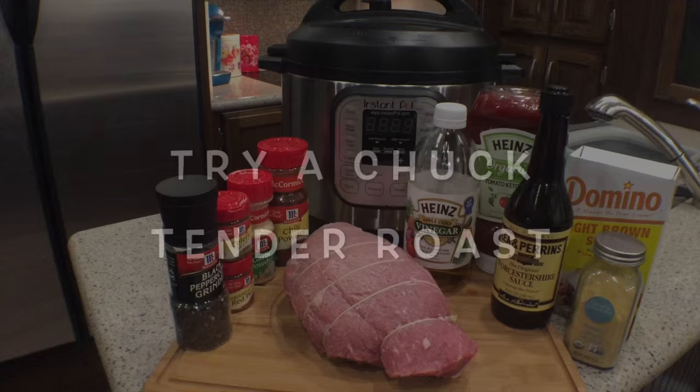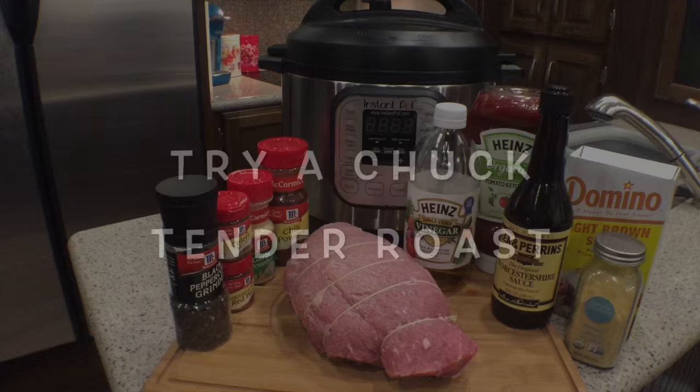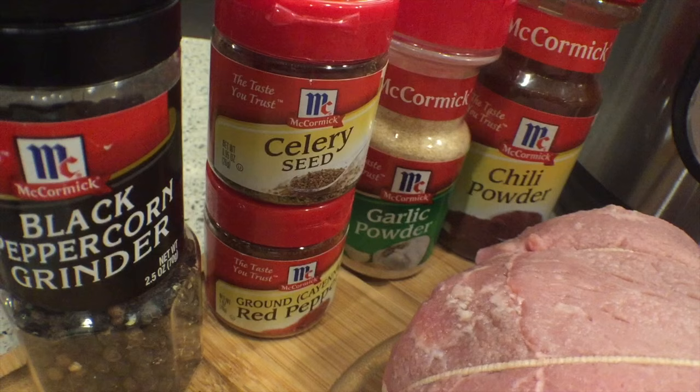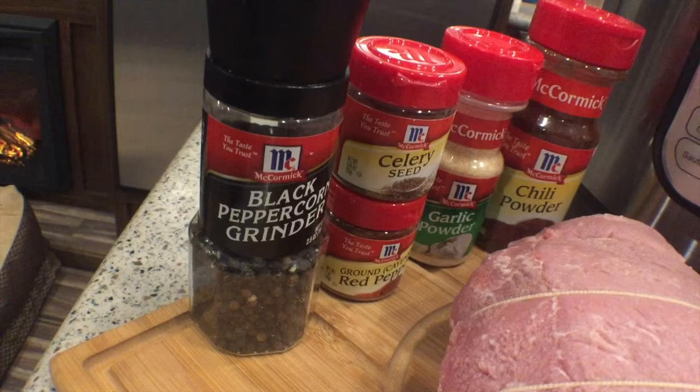So what you'll need to make this barbecue beef brisket — we're gonna start off with the main thing, which is a two to three pound beef roast. Then for our rub you're going to use a teaspoon of chili powder, a half teaspoon of garlic powder, a half teaspoon of crushed red pepper, a quarter teaspoon of celery seed, and an eighth teaspoon of freshly ground black pepper.